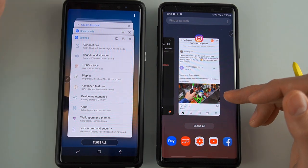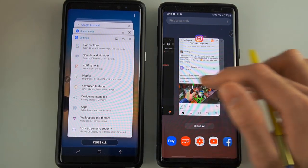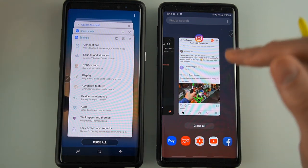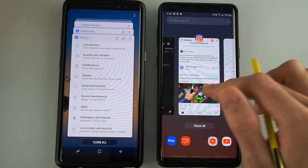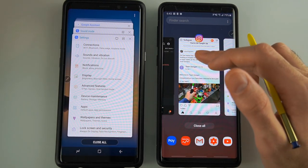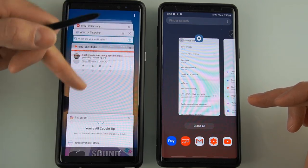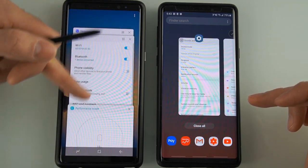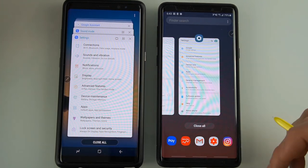The multi-window view also changed and I do like it better with the Pie update. Now it shows all the windows vertically as you go. If you want to open one, you click on it. If you want to close them, you can just drag them out, which is much easier than before when it was hard to find what you needed. With the new Pie update, this is definitely more user-friendly.